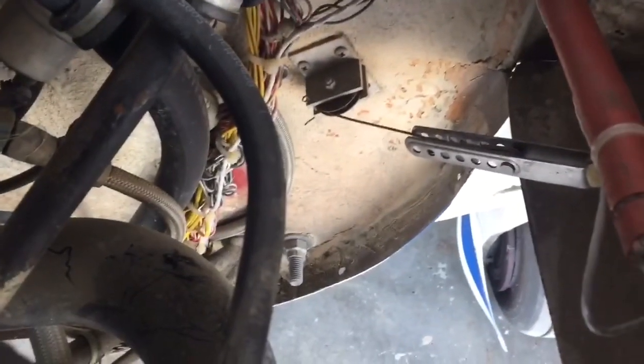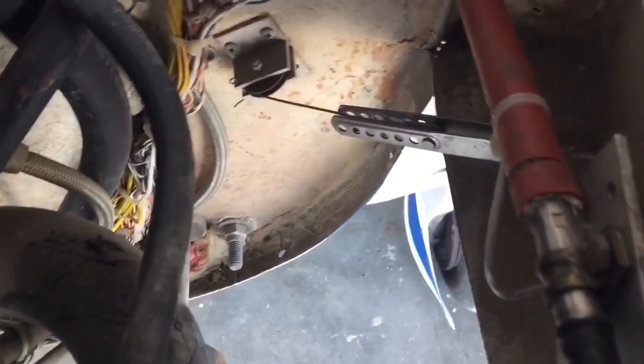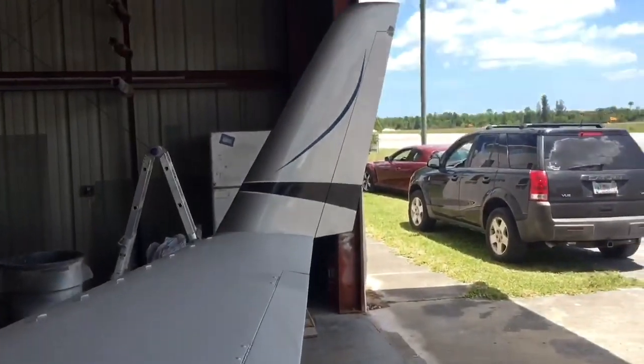Looking in a little further you'll see the rudder cable connected to the spacer mechanism, and that in turn — looking out here — is connected to the rudder.